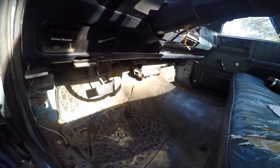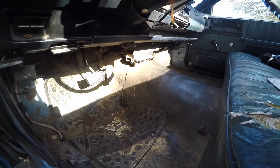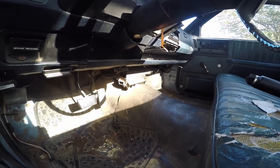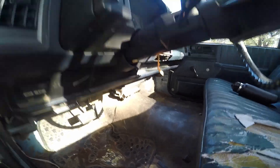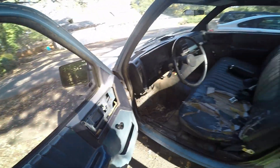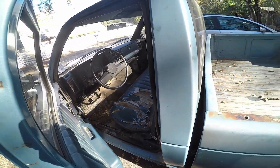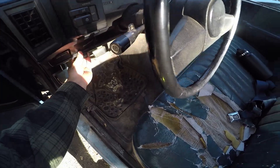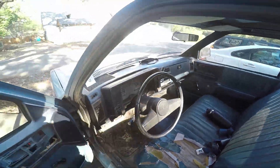It had a massive rod knock and leaking freeze plugs, so I pulled the engine, put in new rod bearings and new freeze plugs, then dropped it back in. It still didn't run the best, so I did a lot of work under the hood and in the interior — I'll get to that later.